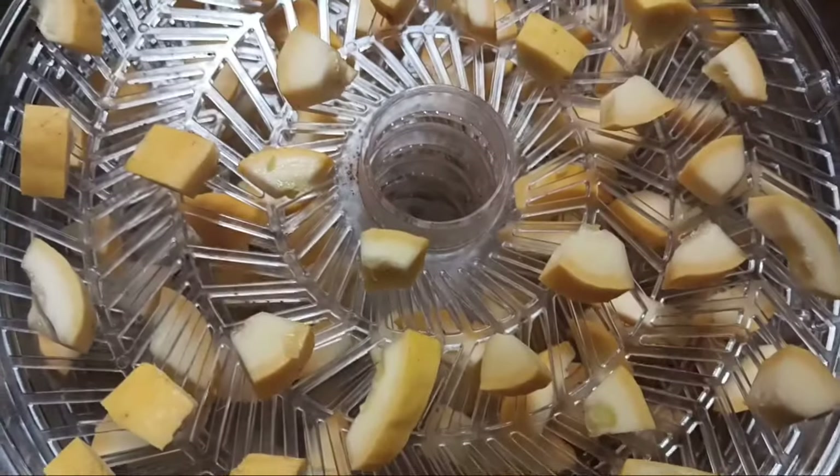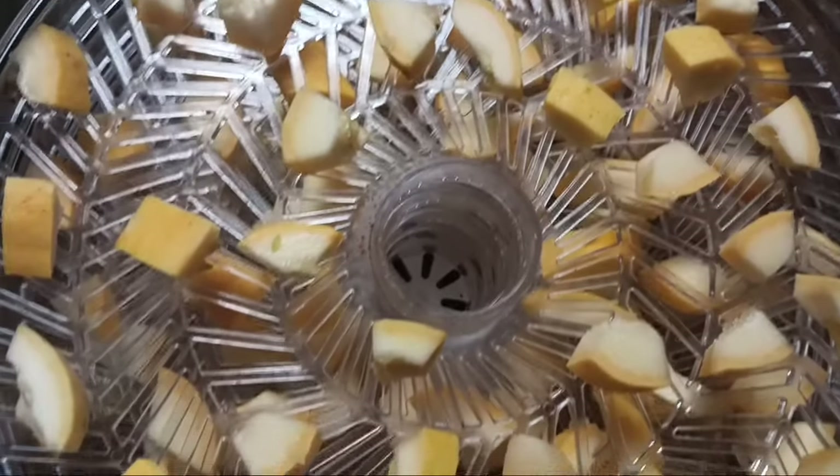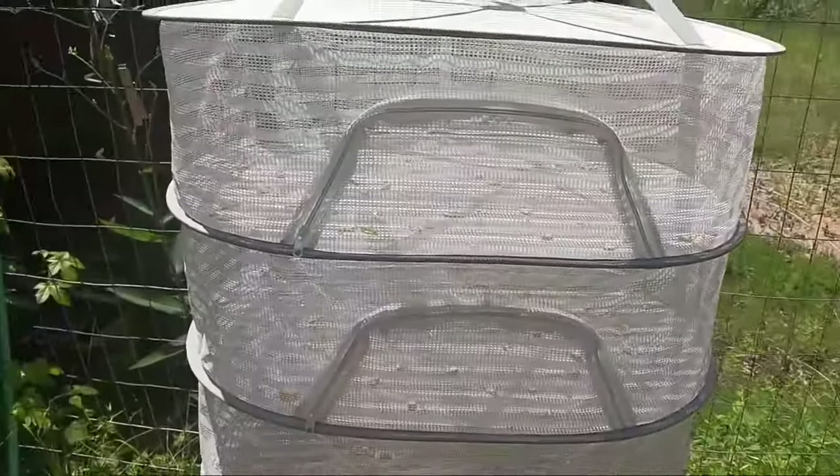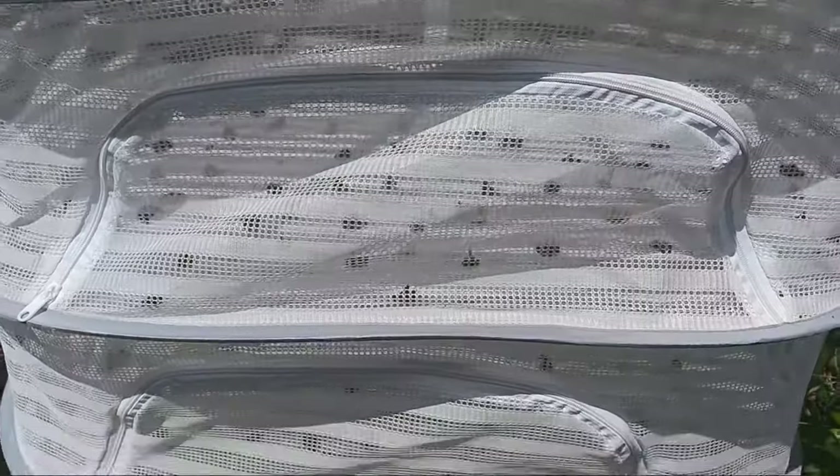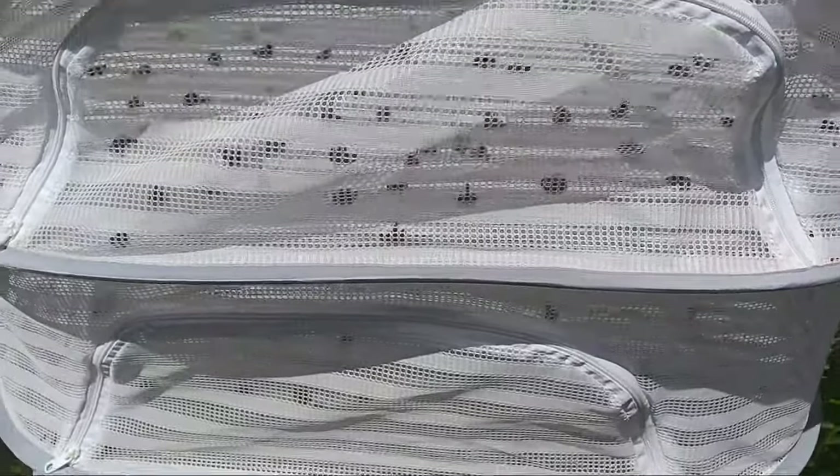With the leftover squash I just chopped them up, left the skin on, and put them in the dehydrator, but it was taking too long so I decided to put them in the little air dehydrator and they dehydrated absolutely perfectly. I've also got some honey mushrooms dehydrating.